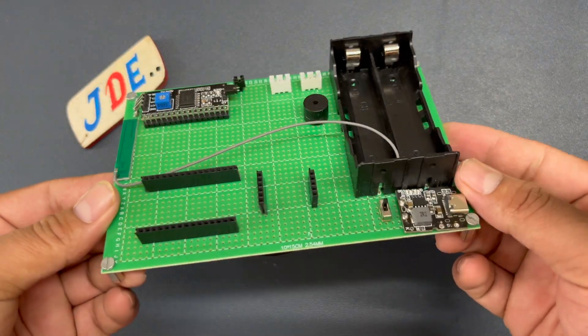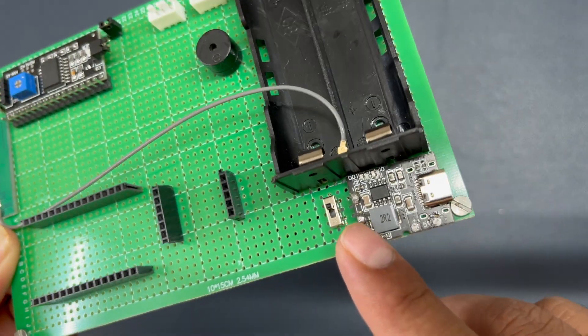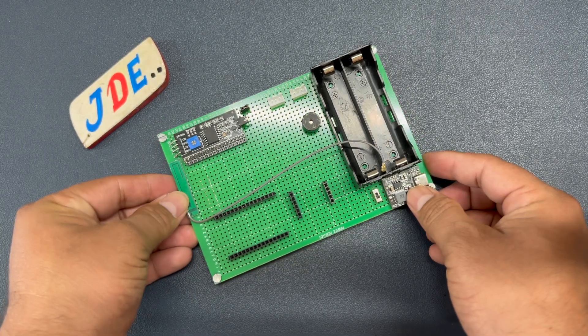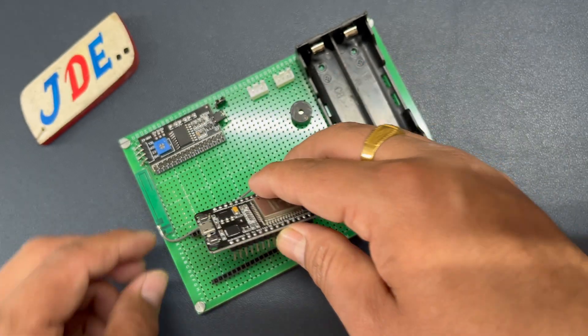On a zero PCB we build all the components — an I2C module, a buzzer, and a battery charging system. On the back side there is soldering. I place the components one by one: first I put the ESP32 microcontroller board.